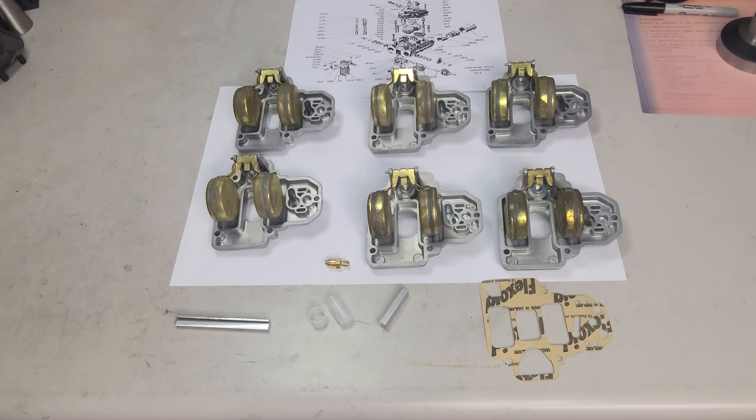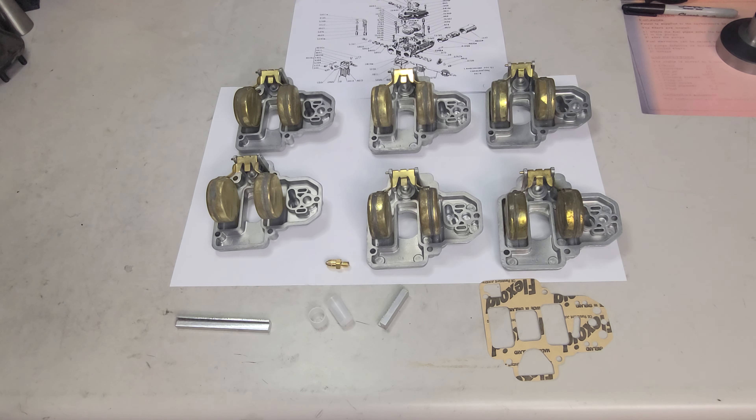Bob Huber, vintage Lambo. Let's start talking about some Weber tips, and we're gonna get into floats. I'm just looking at floats themselves, not so much adjustment of the drop and when it shuts off fuel — we're gonna get to that later. Starting at the ground floor: they've been checked, they don't leak, which is a darn good plus. Now we want to inspect and visualize the floats first before we get into anything crazy.